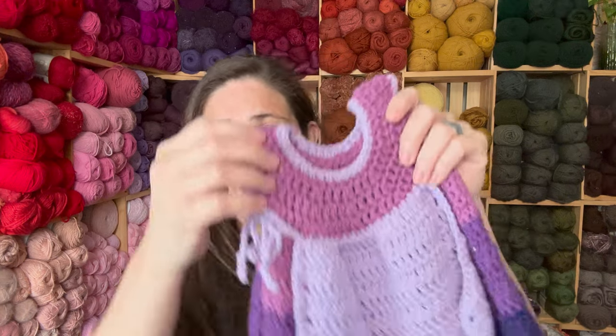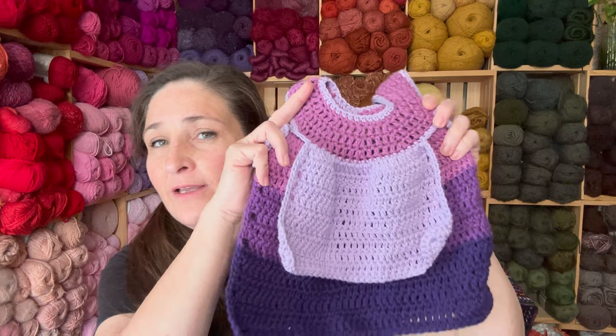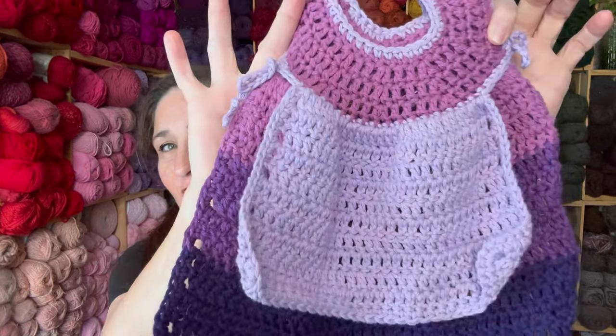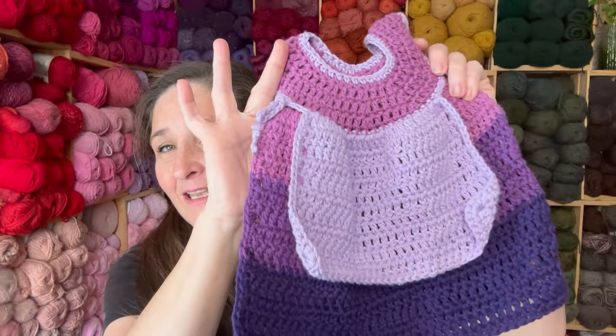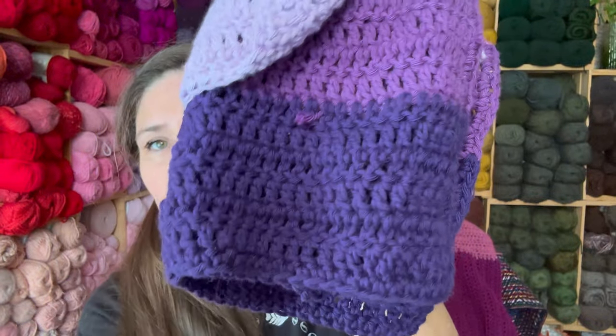I'm not all the way done with it yet, but what a great idea, right? Dish towel and bib. So thank you, Crystal from Bag of Day Crochet. This is my favorite dish towel in the world. I'm obsessed with those, I'm making those. And the yarn I used was Hobie 8-8 Friends Cotton. Wonderful yarn.